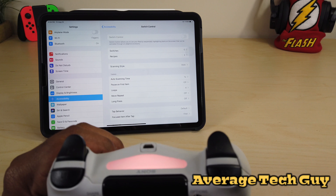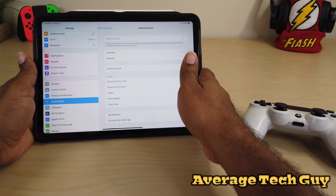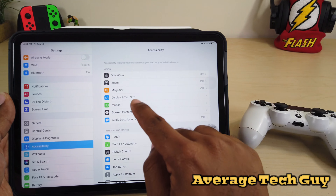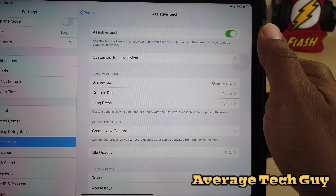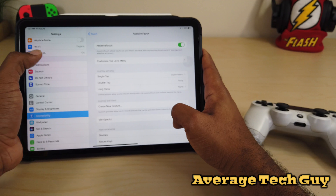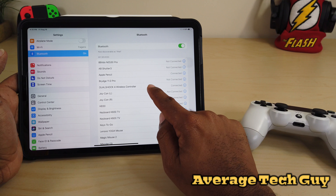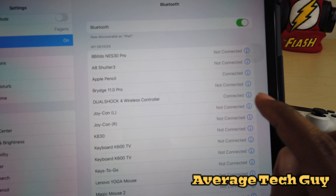Just like the mouse control, you actually have to go in and set up touch. Go back to Accessibility, come to Touch, then Assistive Touch — make sure that that is on. Once that is on you will be good to go. Go to your Bluetooth and your DualShock 4 is connected right there.